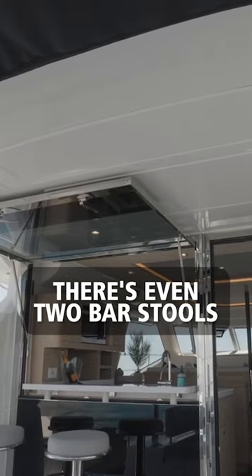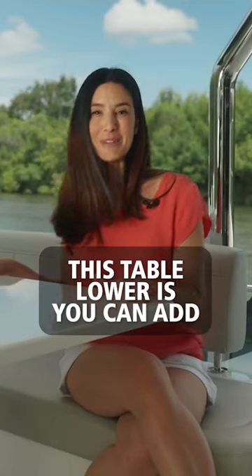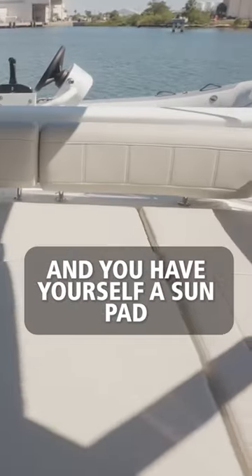There are even two bar stools to my left for extra seating, but my favorite part — this table lowers, you can add a cushion, and you have yourself a sun pad.